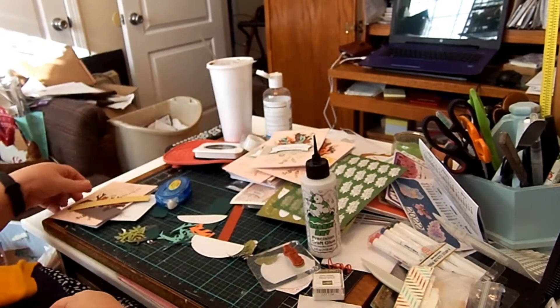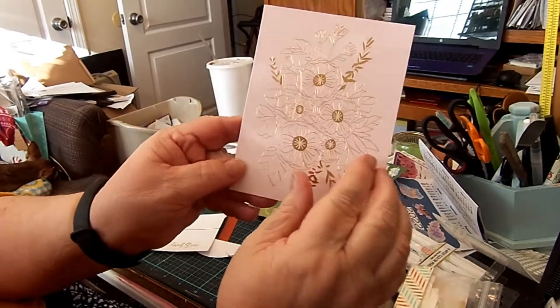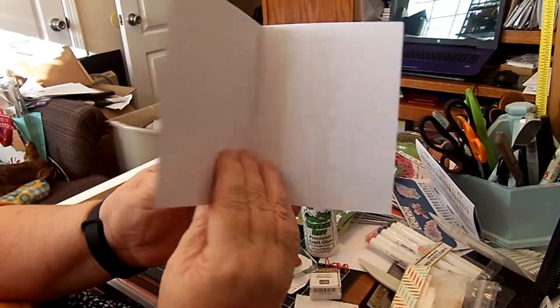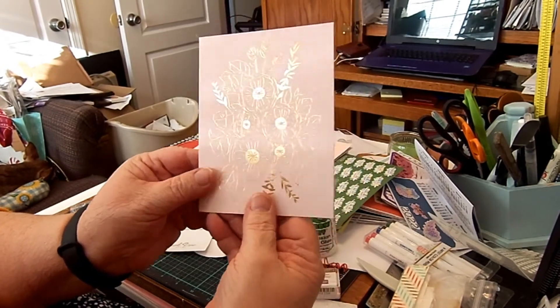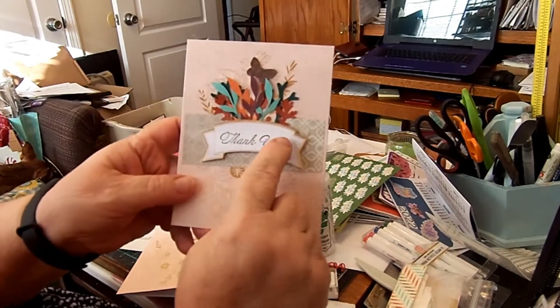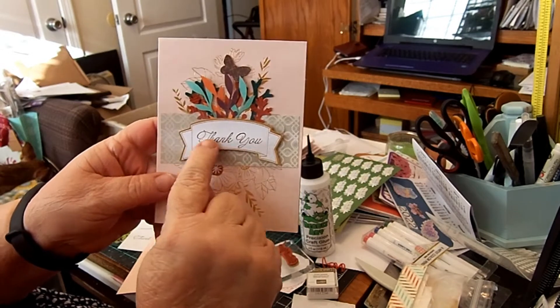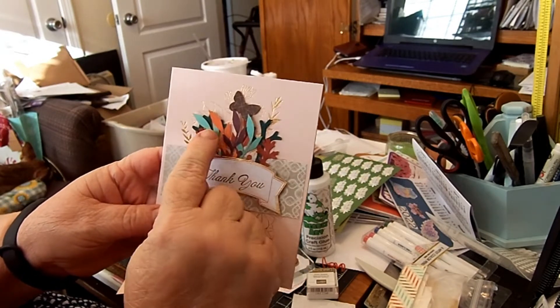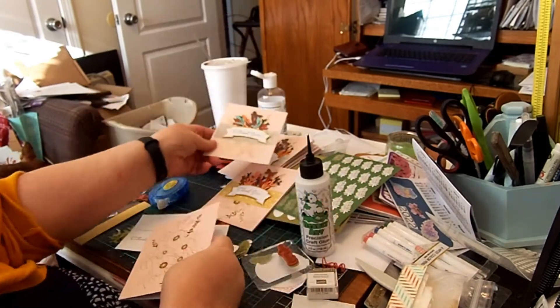What happened is I had gotten this kit from Close to My Heart on sale. I don't think I paid a whole lot for it — $5 or $7 or whatever. So this is the actual card, and it came with this little cutout here. I just stamped the thank you on it, then put the embellishments behind it and put the little butterfly on it. I think that turned out pretty cute.